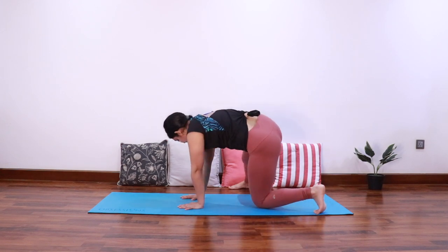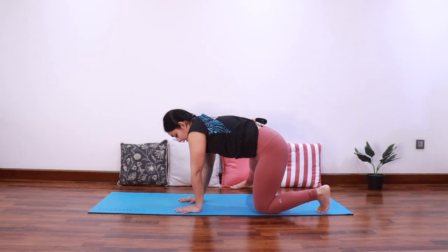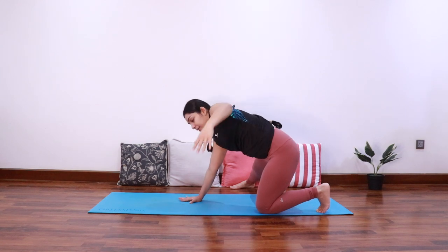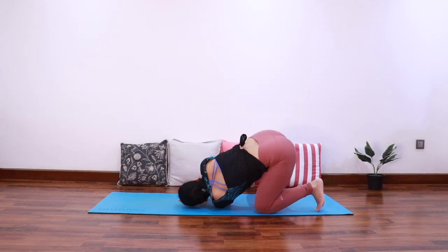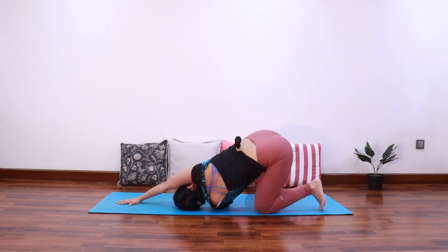Bring the left hand back and come back. Let's do it for the other side — extend the right leg towards the right side, inhale extend the left arm up, and needle it under the right arm to come into a twist. Keep opening the chest to the ceiling and breathe into the twist for three.